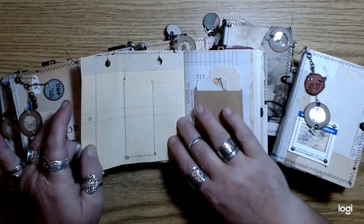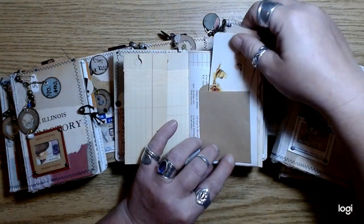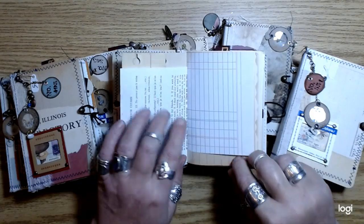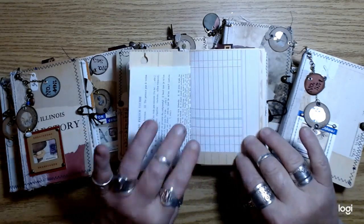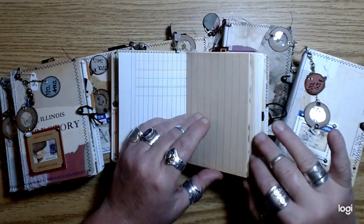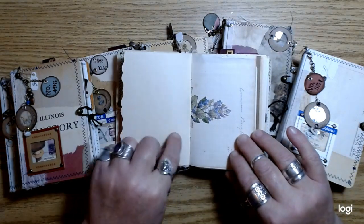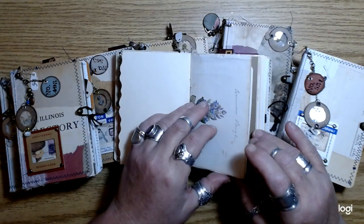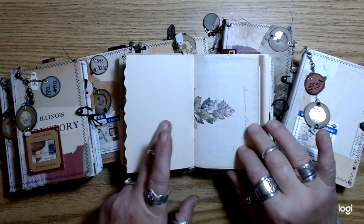This is on course ledger paper and just little tickets and tags and things like that. I added these little craft pockets and just all old vintage paper. I really focus on texture and variety in my junk journal.